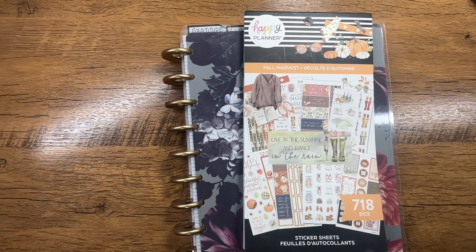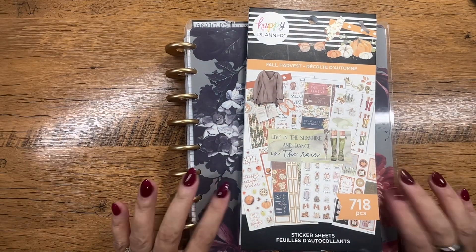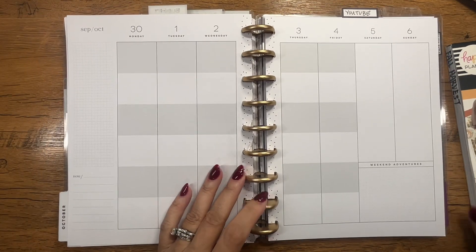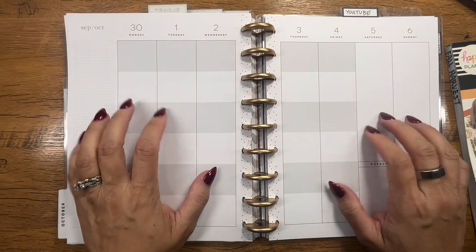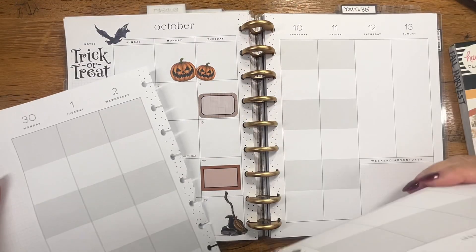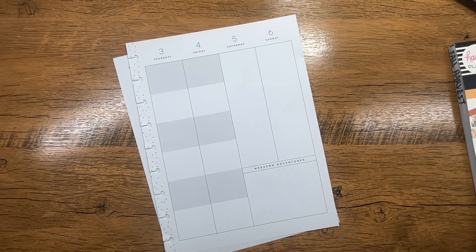Hi guys, welcome to my channel! This is Heather with Plan Like Health. Today we're going to be planning in my catch-all October 30th through the 6th in my expense log. I'm going to maybe introduce a budget planner into my October, but because we're still tracking expenses, let's go with this.